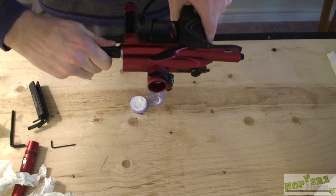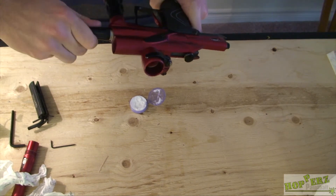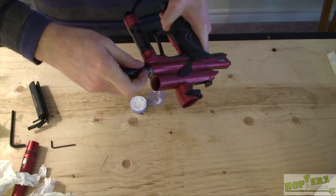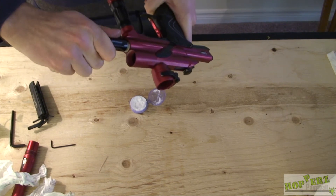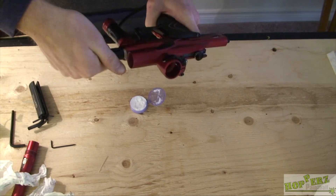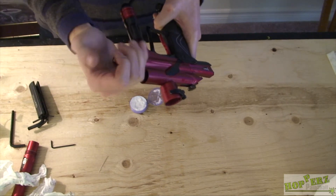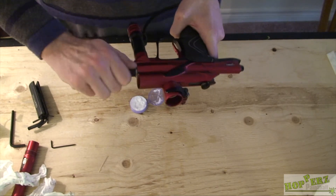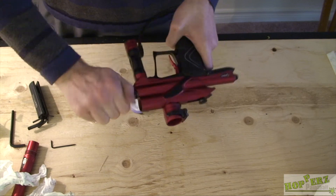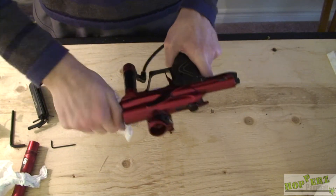To thread it back on, you have to push down so the springs can compress, but you're not forcing it to thread on. Just give it a push down and then thread it on. If you feel like it's not threading and it's stripping, stop right away — you don't want to strip that. Just hand tight and we're done with the LPR.